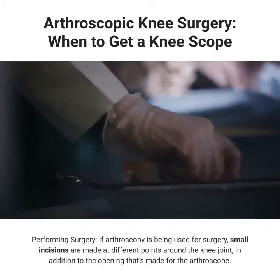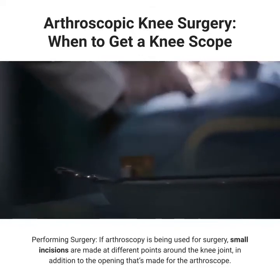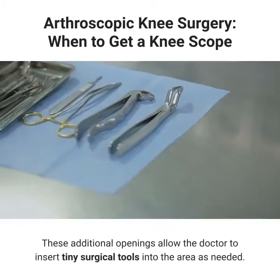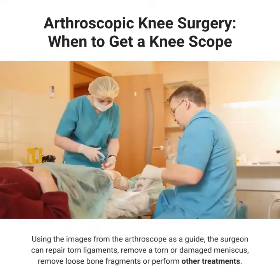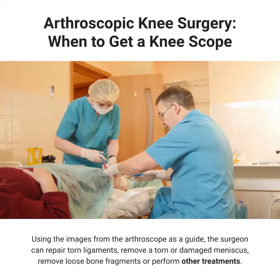If arthroscopy is being used for surgery, small incisions are made at different points around the knee joint, in addition to the opening that's made for the arthroscope. These additional openings allow the doctor to insert tiny surgical tools into the area as needed. Using the images from the arthroscope as a guide, the surgeon can repair torn ligaments, remove a torn or damaged meniscus, remove loose bone fragments, or perform other treatments.